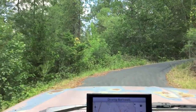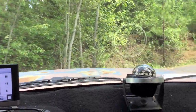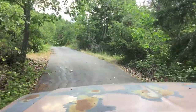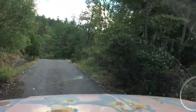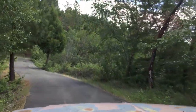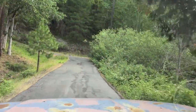This guy's got quite a driveway going up to his place. This is all his driveway here.